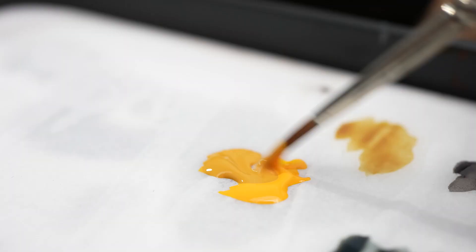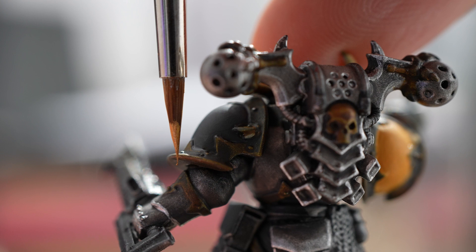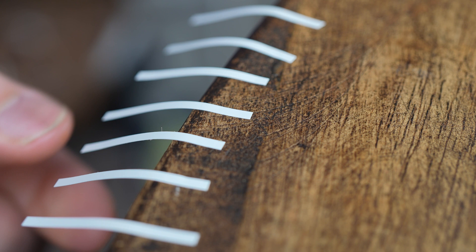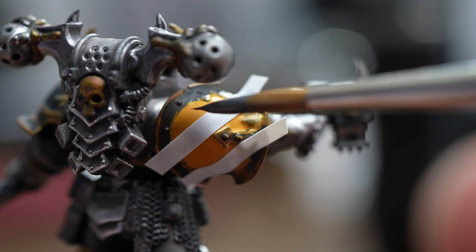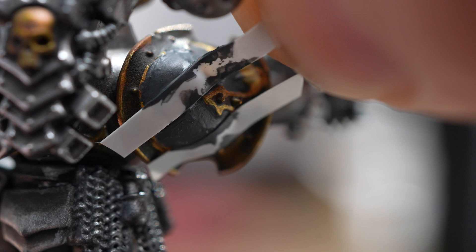Taking on the recommendations from all of the comments here on YouTube, TikTok and Instagram, I bought some two millimetre tape to try and paint some perfectly straight hazard lines. I had some issues trying to get them round the shoulder pad and over the trim. Some paint got underneath the tape but it was really easy to clean up and for the most part the results were great. But are they worth the faff involved with putting tape on your marines? More on that in a bit.